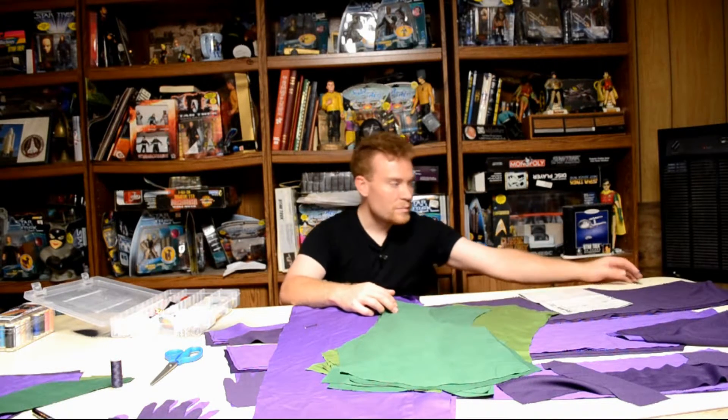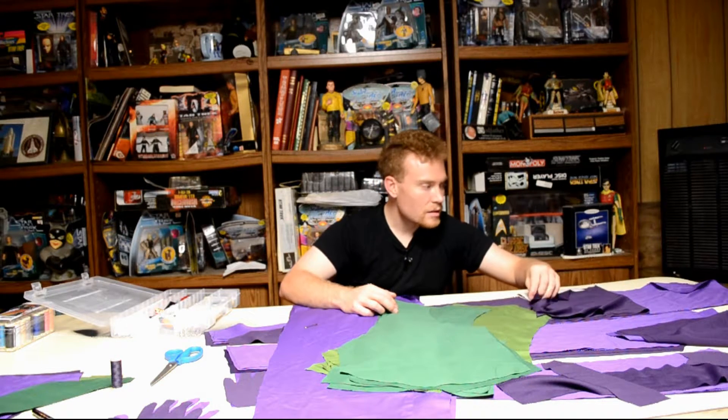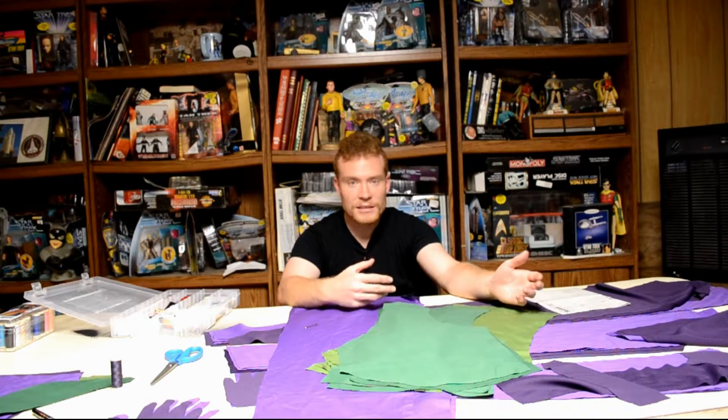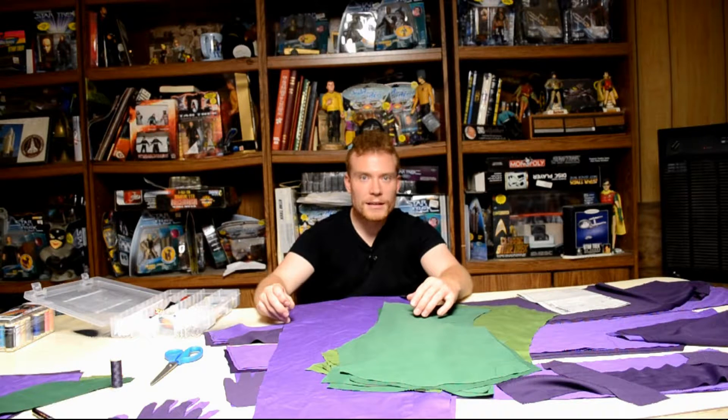I actually went back to the craft store and got another purple and another green. I went with the darker purple — I'm going to make that the outside. The lighter purple is going to be the inside. It's going to be a nice contrast. So I'm going to start with the hands. I think that's probably going to be the most difficult part.